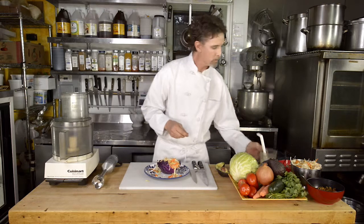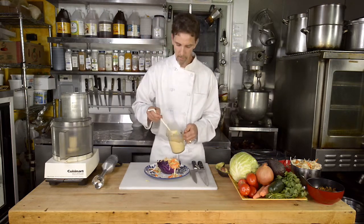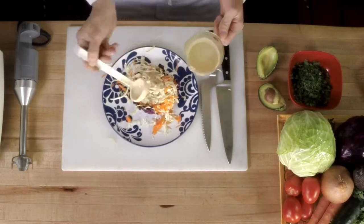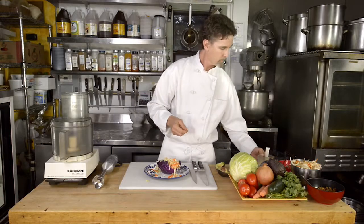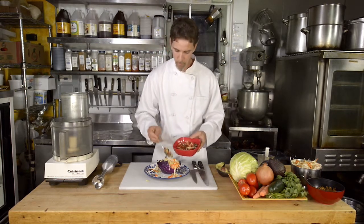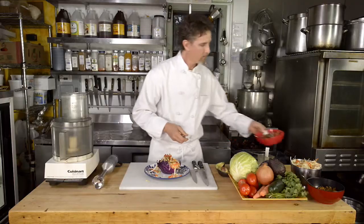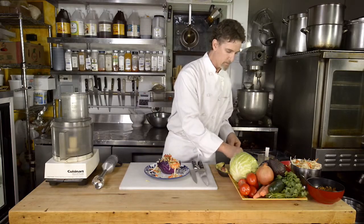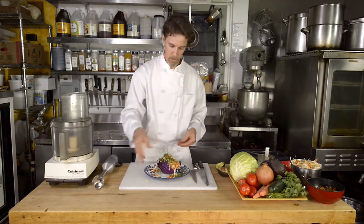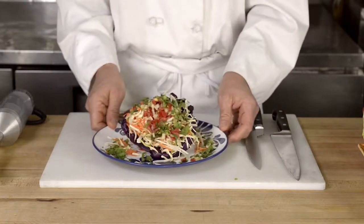Then we are going to take some of our delicious lemon tahini dressing and top the cabbage mixture with that. Then I have some salsa fresca to go on top of the cabbage, and then to finish it, sprinkle it with some fresh cilantro. And there you have the Rocco taco.